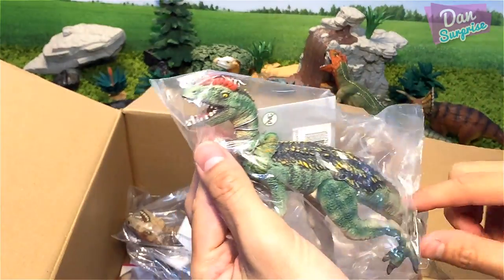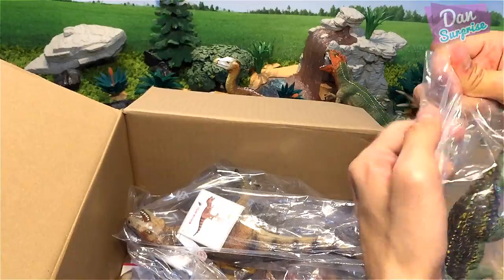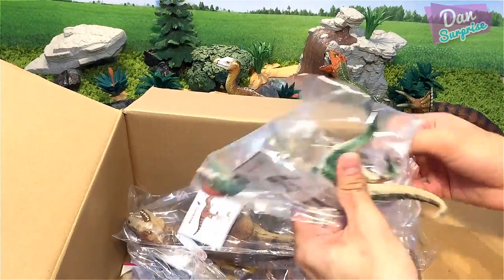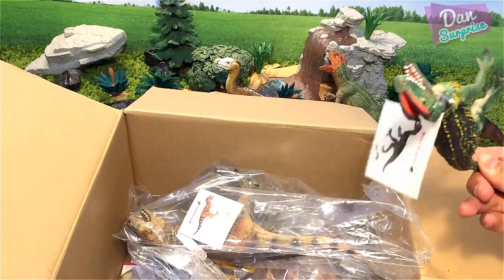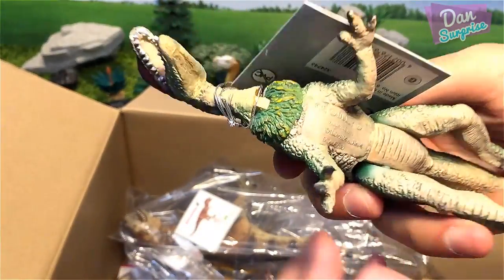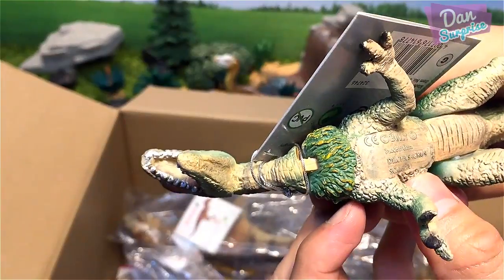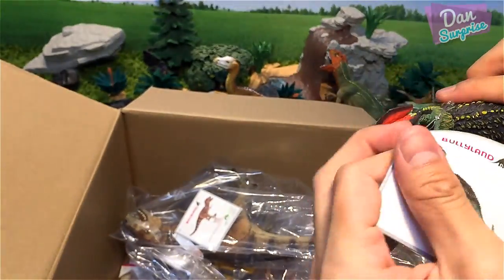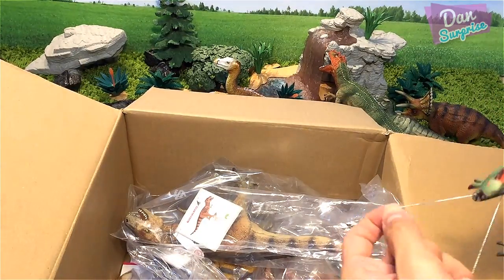Next, what do we have over here? This is definitely a Dilophosaurus — it looks pretty cool and has many joints! Let me just open this up. Yep, it is a Dilophosaurus — scale 1 to 30. Let me remove this tag — Dilophosaurus, the double-crested lizard.